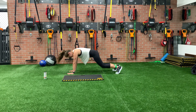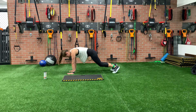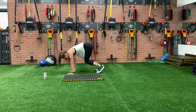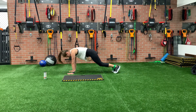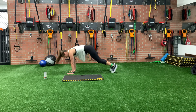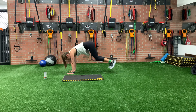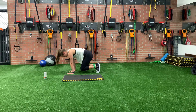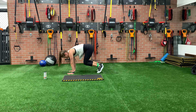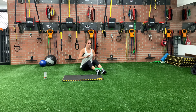Halfway. Three more. That one burns. Take a second and breathe.